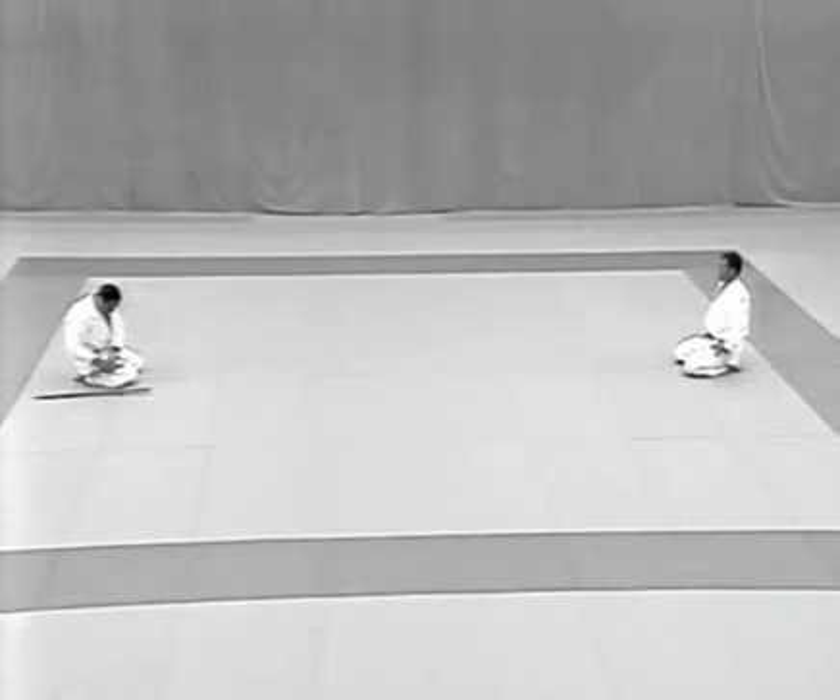They stand and bow to each other, after which they stand and turn towards the front to do a standing bow and exit.